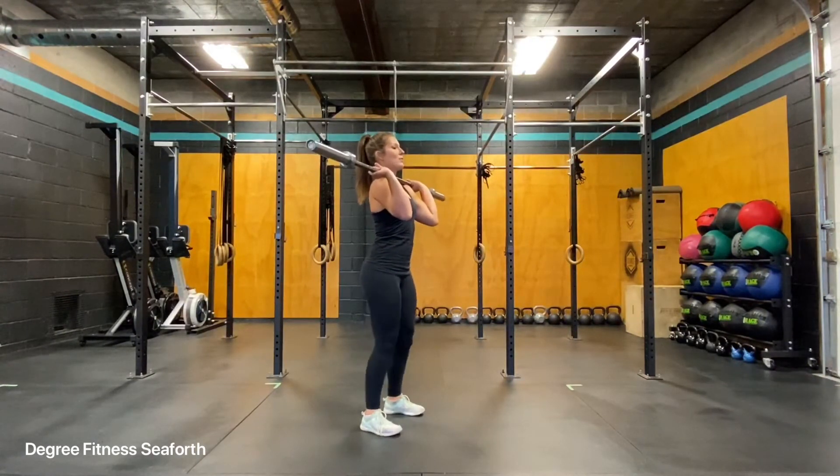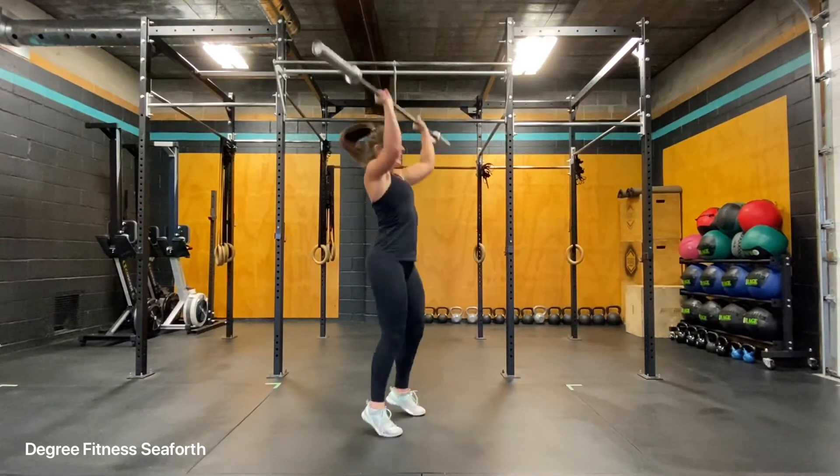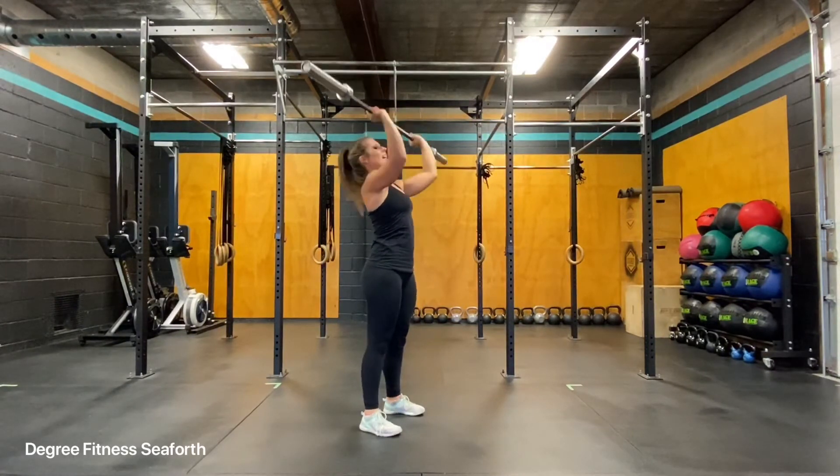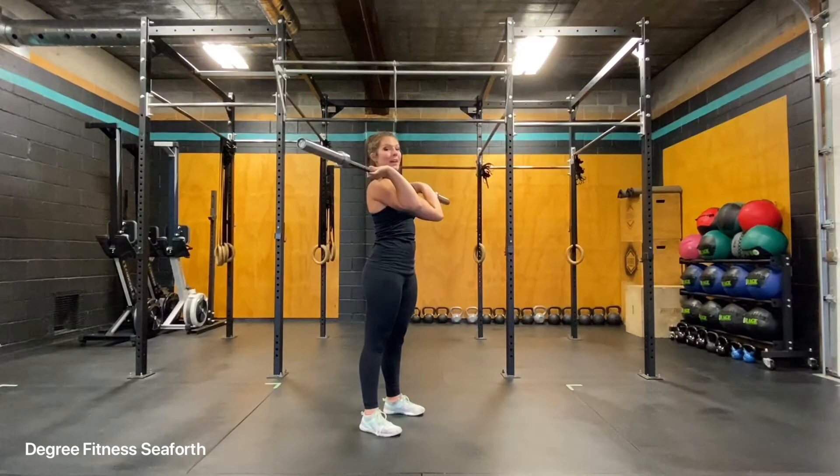Reset your grip, you're going to dip, drive, and then receive the bar in a bent knee position. So now I can press into the bar as I stand up and bring it back to my shoulders.